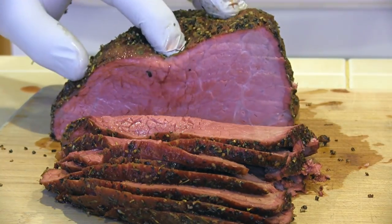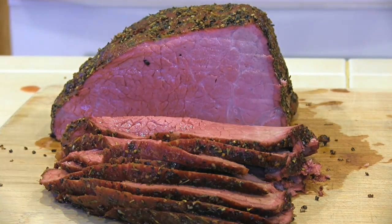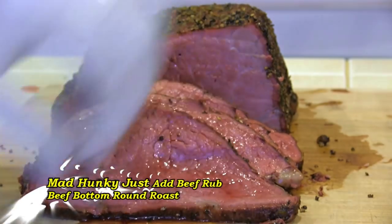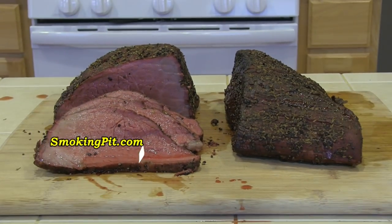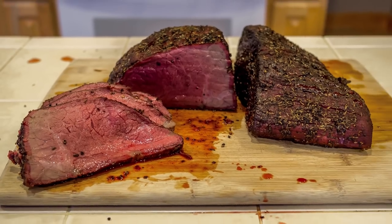There you have it folks — some tender, moist roast beef. Beautiful, isn't it? Mad Hunky Just Add Beef rubbed, Alder smoked beef bottom round roast. This is Rob from SmokingPit.com. Please visit me on YouTube and click subscribe, also visit me on Facebook and click like. Thanks for viewing.